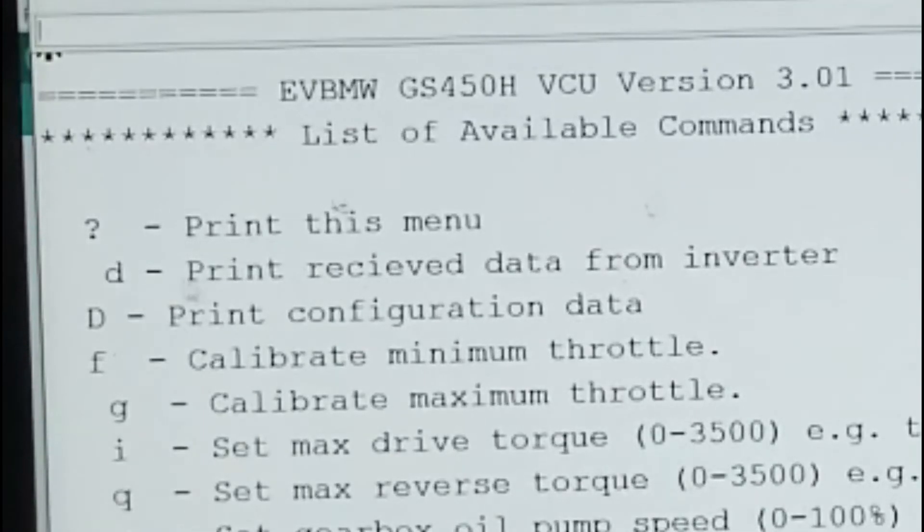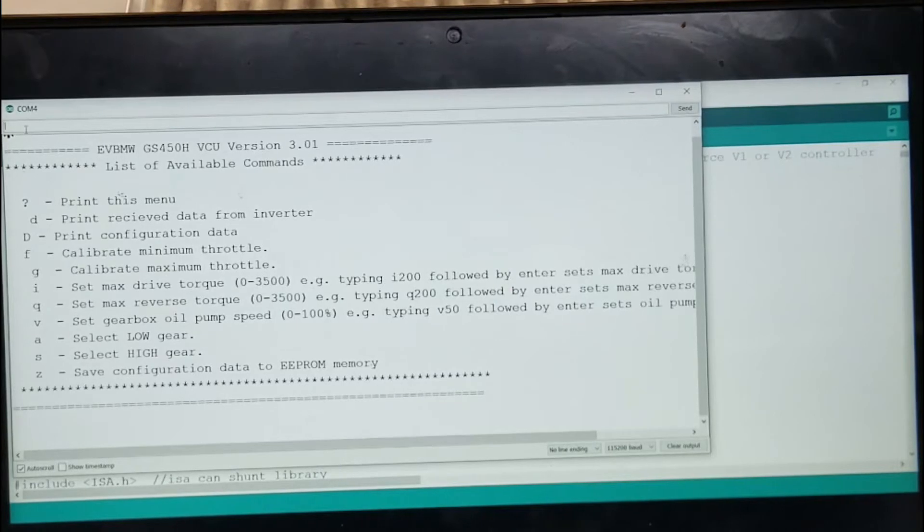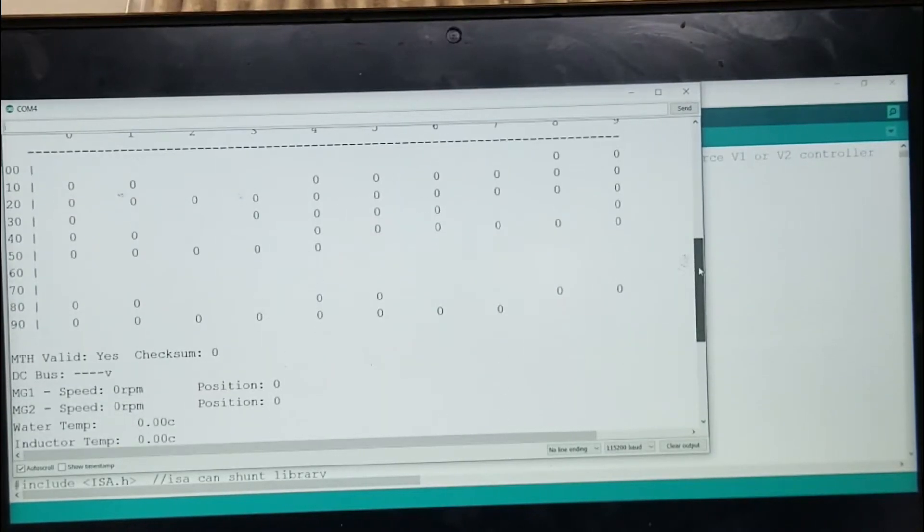What we want is 'print received data from inverter.' I'm going to hit D and hit enter. When you scroll up there should be random numbers here, not all zeros. If you see all zeros, there's no communication between the inverter and the VCU — and that's the problem I'm having right now.